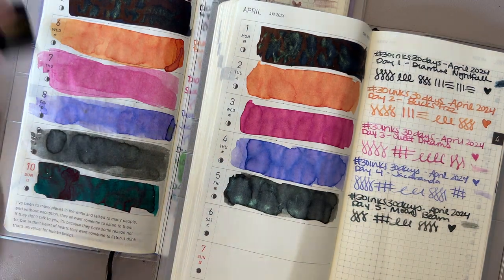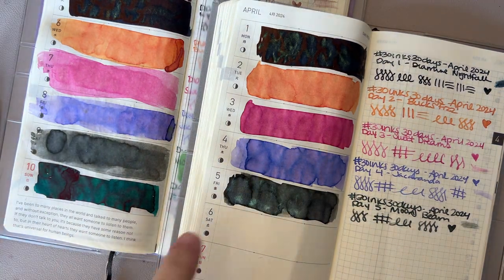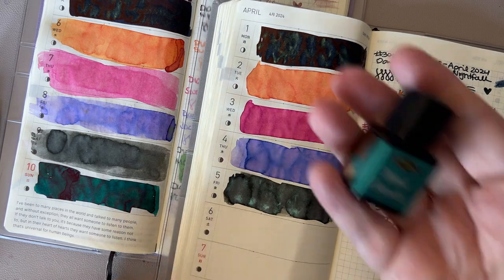Hi everybody, it's Amanda, and I'm coming to you with day 6 of 30 Inks 30 Days.